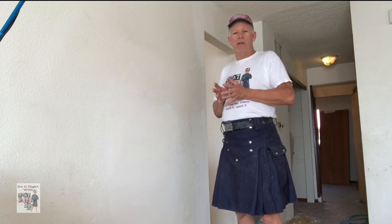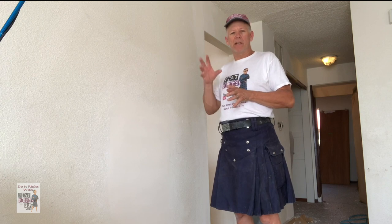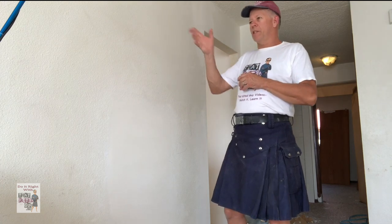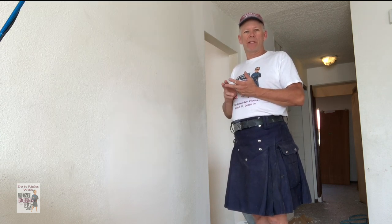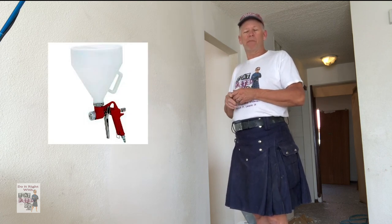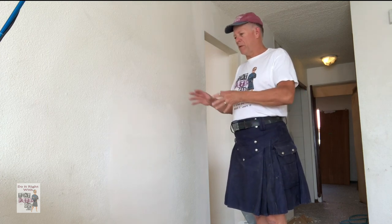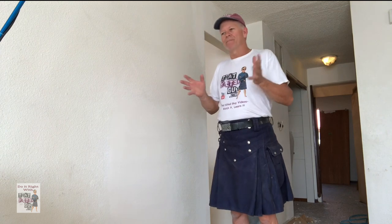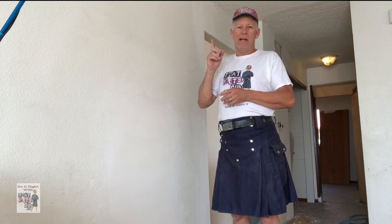What we're going to use today is a compressor-based spraying method, not the can texture — I rarely use that and I'll explain that in a minute. I'm going to use this texture sprayer right here. This is a handheld hopper. You can pick one of these up at Home Depot, Lowe's, et cetera for about 70 bucks, or go down to Harbor Freight — I think they have one for about $30. For extended use by professionals it'll probably wear out too fast.